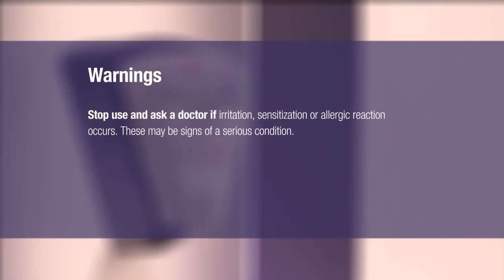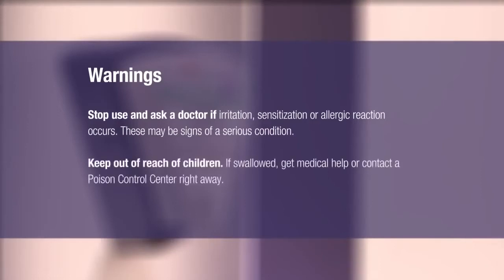Stop use and ask a doctor if irritation, sensitization, or allergic reaction occurs. These may be signs of a serious condition. Keep out of reach of children. If swallowed, get medical help or contact a poison control center right away.